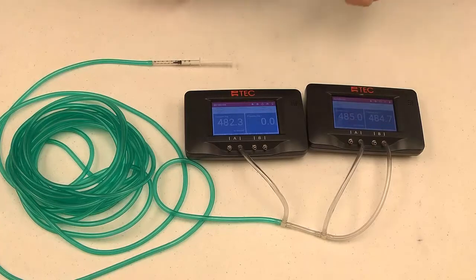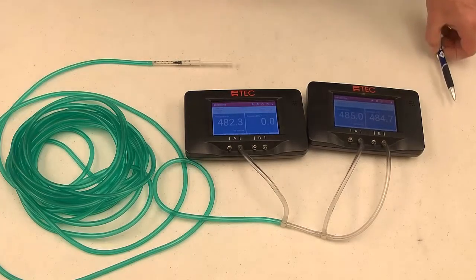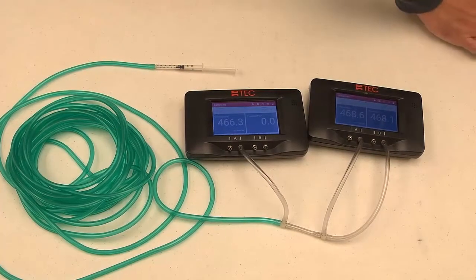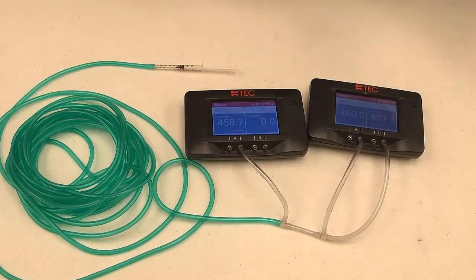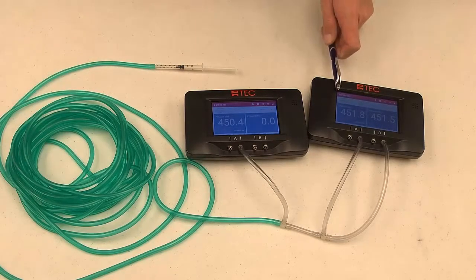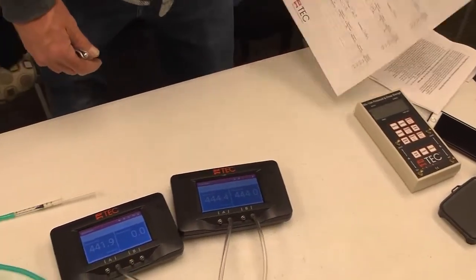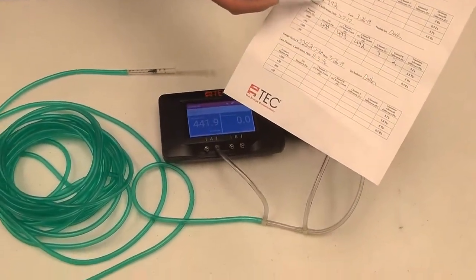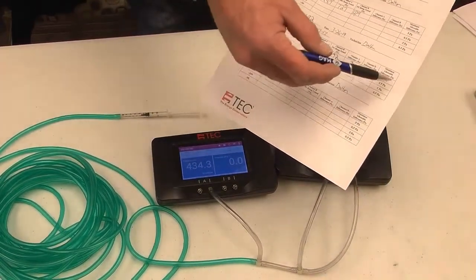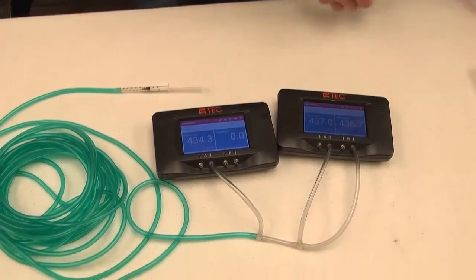They're all within three pascals of pressure on that test, so it passes. I'm going to document that on our form — we had a 3-pascal difference on channel A and a 2-pascal difference on channel B. The form has the serial number, date, technician, and pressure readings. We're within 5 pascals, so it passes there. Now we're going to check the 50-pascal measurement.